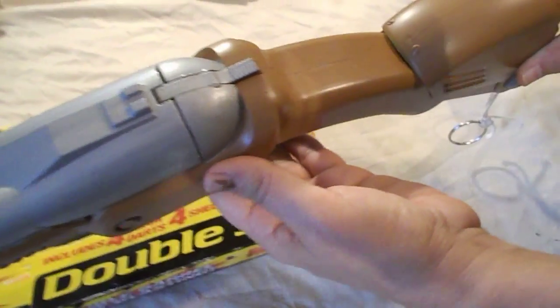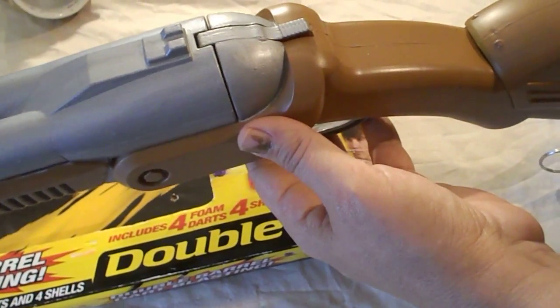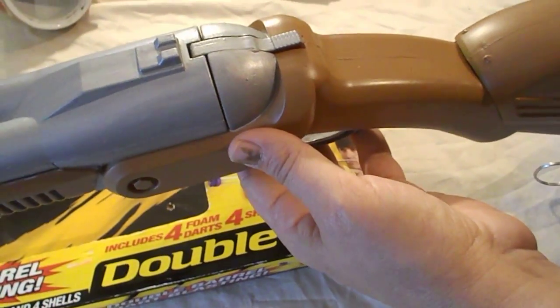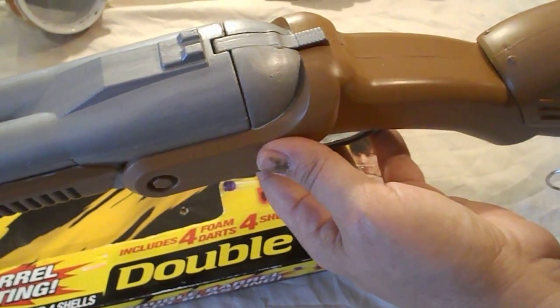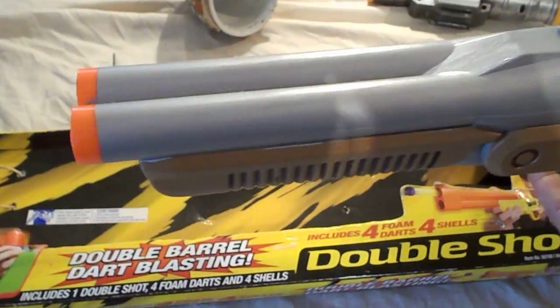The plunger inside has been modified with two stronger springs. The air tubes have been modified. So they will last a great long time — they will not break or bust unless you mistreat the gun. The gun is designed to last for a very long time.